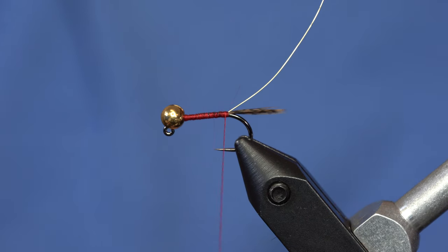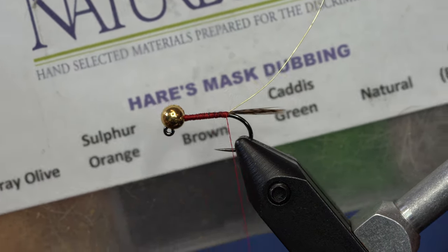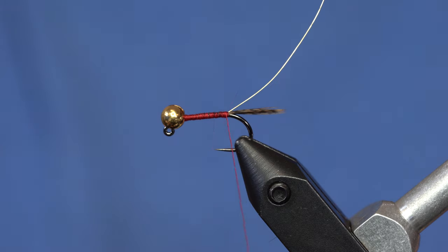From here, I'm going to take some hare's mask dubbing. This is the Nature Spirit hare's mask dubbing — it's actually mixed with a little bit of antron to give it some sparkle. So I'm just going to build the body out of that.